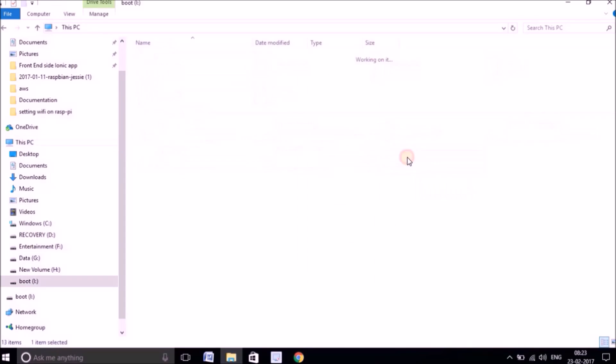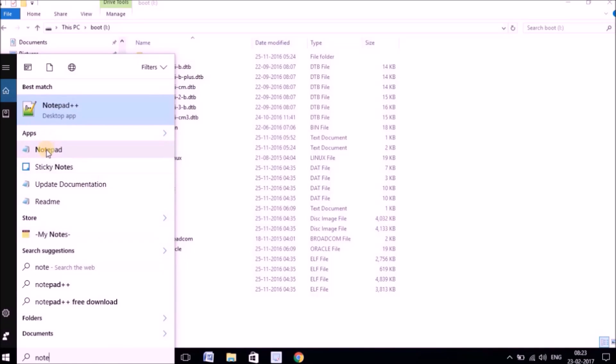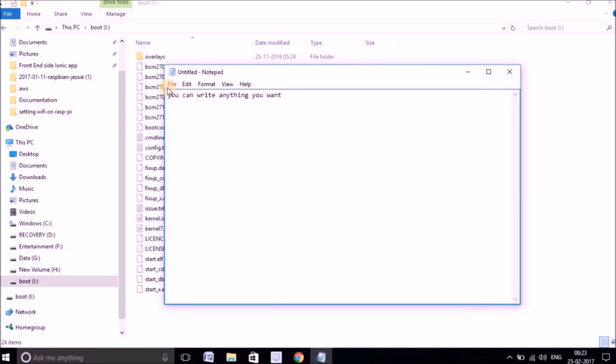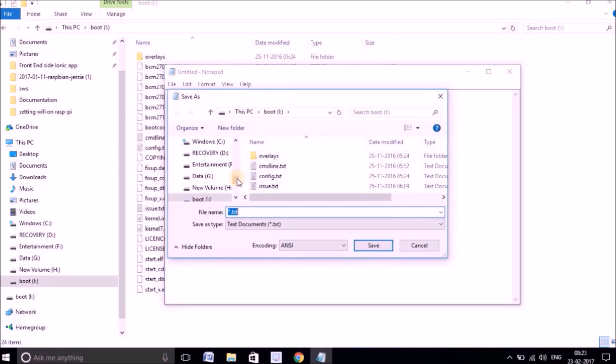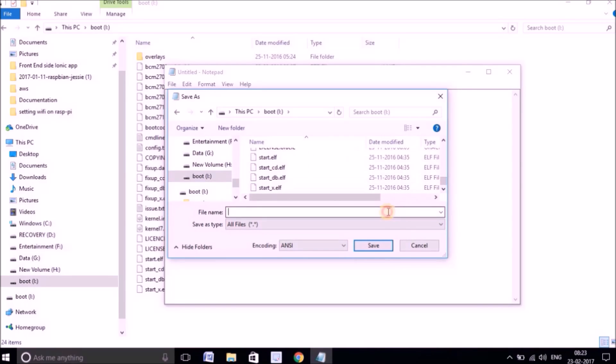Let me open up the drive to see all the files that have been written. Now I'll create an SSH file — open Notepad, write anything you want, and save this file onto the SD card location. Make sure you save this file with the name SSH and no extension — type SSH in double quotation marks when saving. We have to do this because the latest release of Raspberry Pi 3 does not have SSH enabled by default, so creating this file enables it.